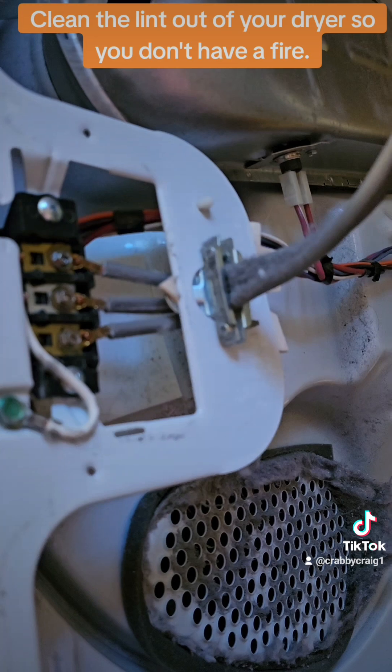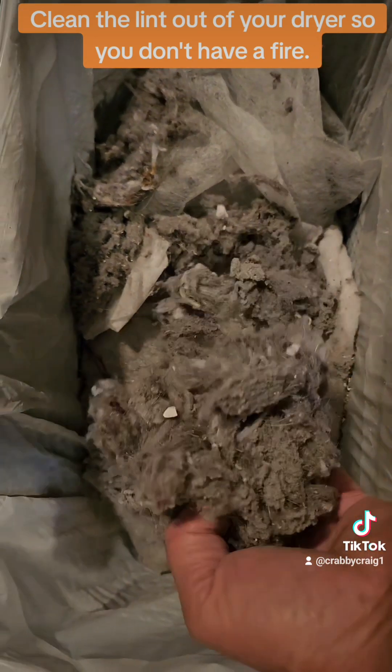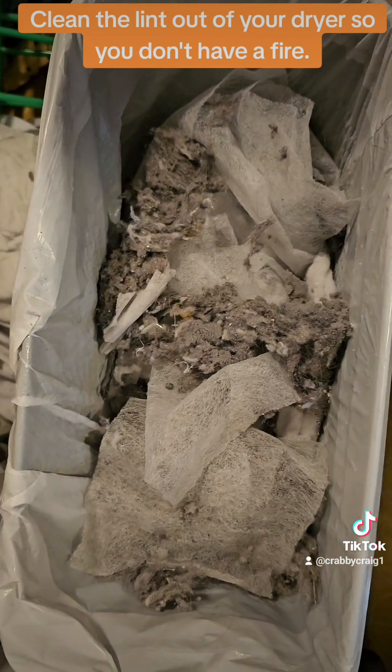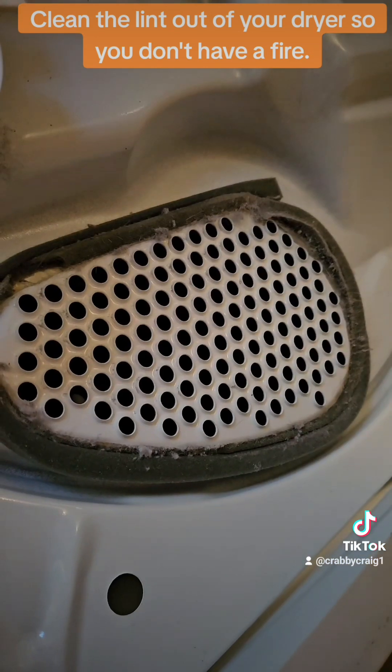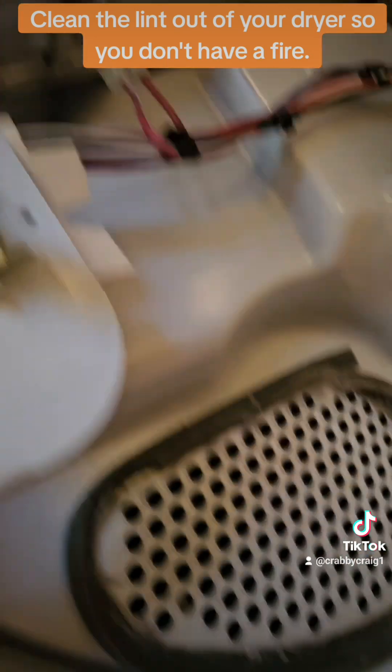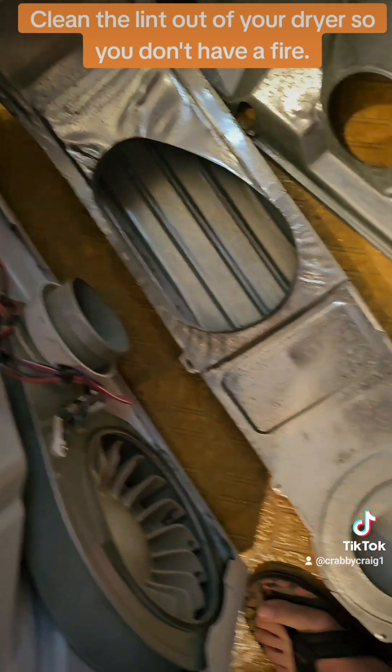This is how much lint I got out of there. That's a lot, man — that's way, way more than you want in there. And there it is now that I've cleaned it up. I can put it back together. I got all the lint out of it, it's all cleaned up good.